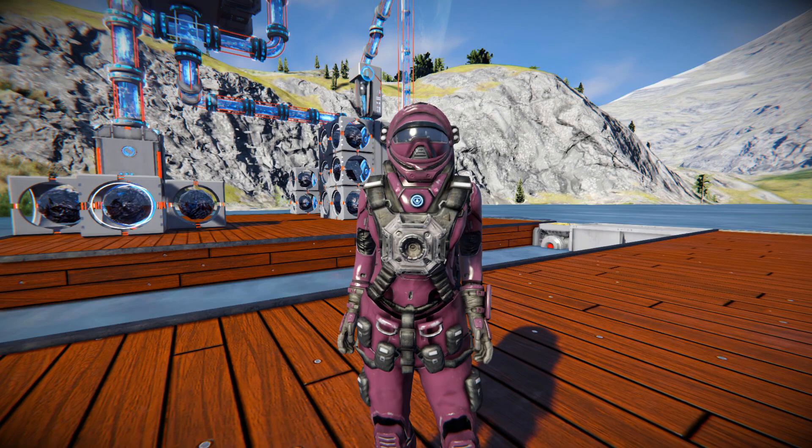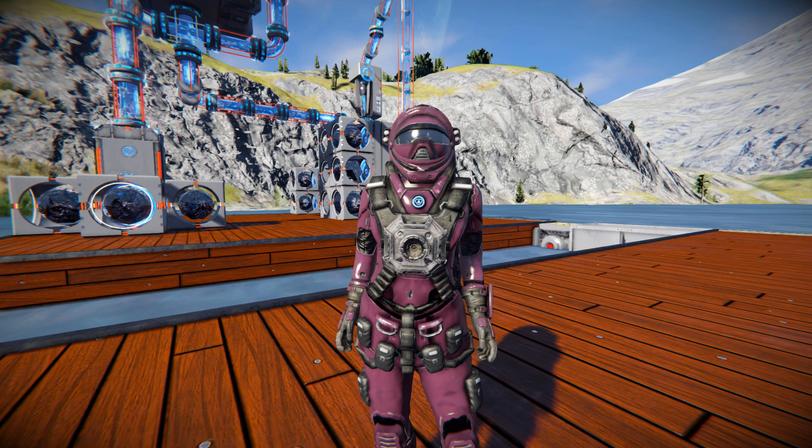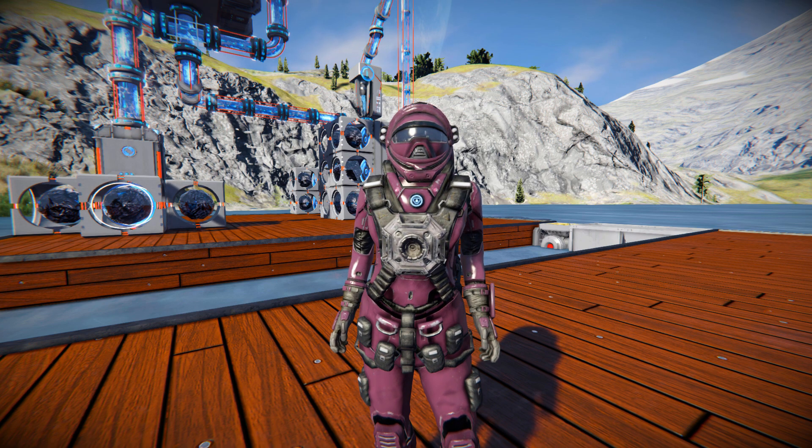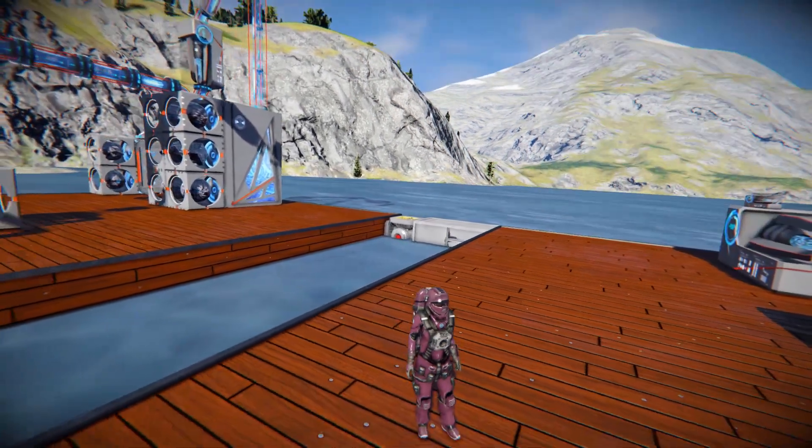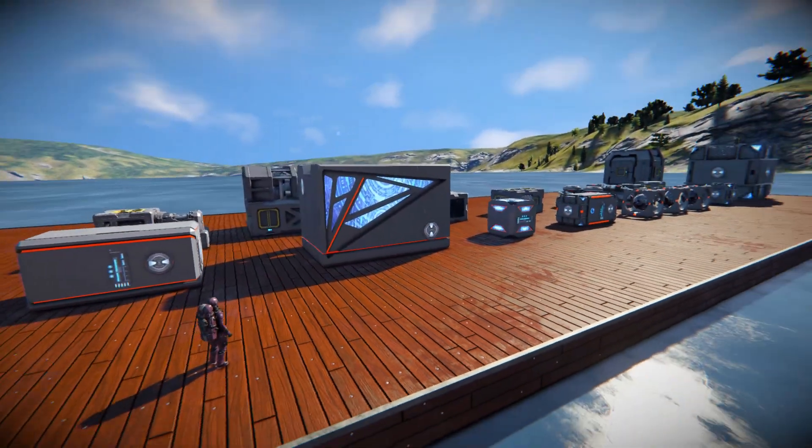Hello and welcome back to another Space Engine's Mod Showcase video. In today's video, we're looking at another mod from the Ganymede Technologies set, and this is called the Production Mod Pack, which includes these lovely blocks right here.